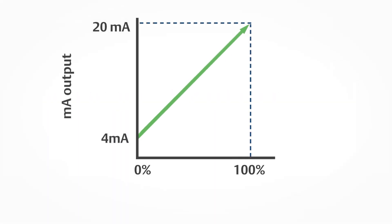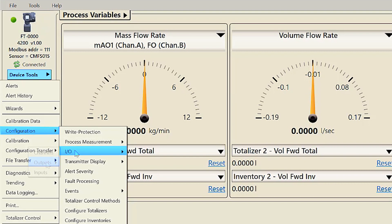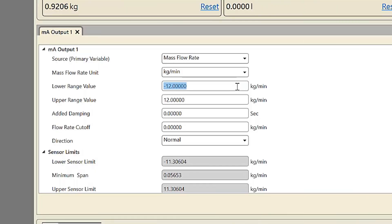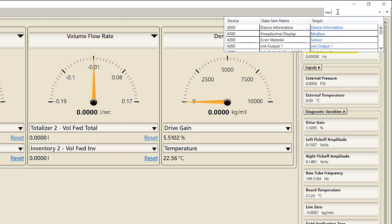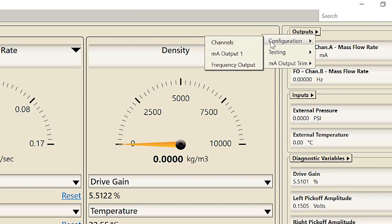The milliamp output represents a process variable in proportion to a signal range of 4 to 20 milliamps. First, configure the milliamp output: using ProLink, select Device Tools > Configuration > IO Outputs > Milliamp Output 1. The milliamp source can be set as mass flow rate, volume rate, temperature, density, or drive gain. Second, configure the range for the milliamp output by selecting the lower range value and upper range value. The milliamp configuration menu can also be accessed by using the search function and typing 'MA output.'